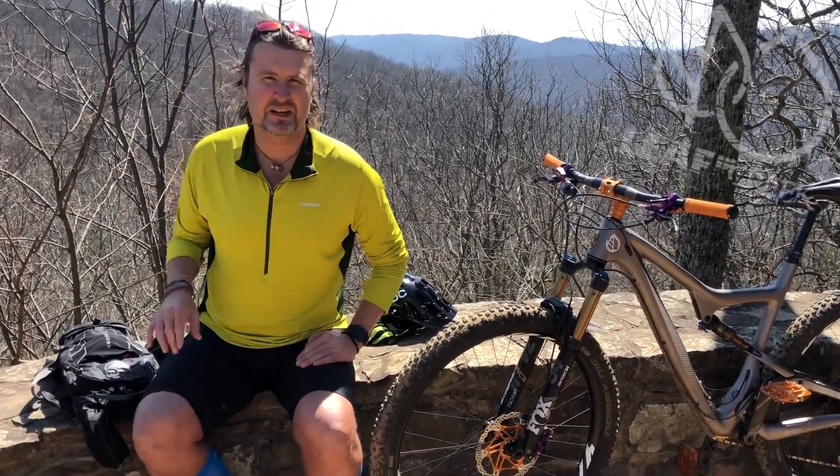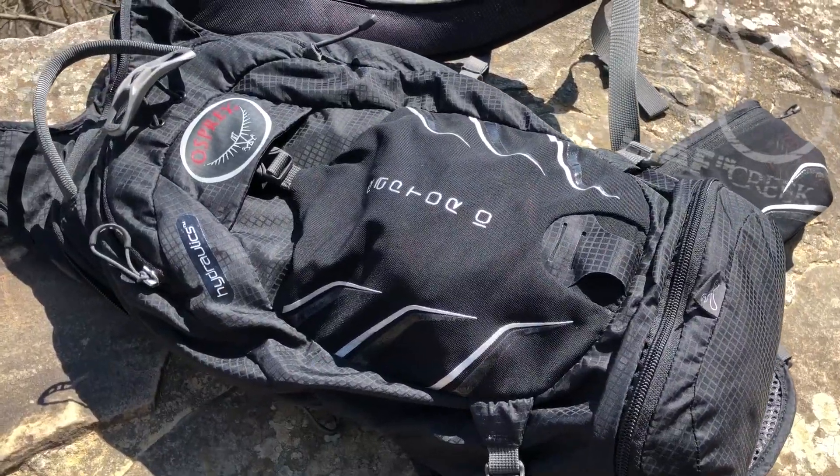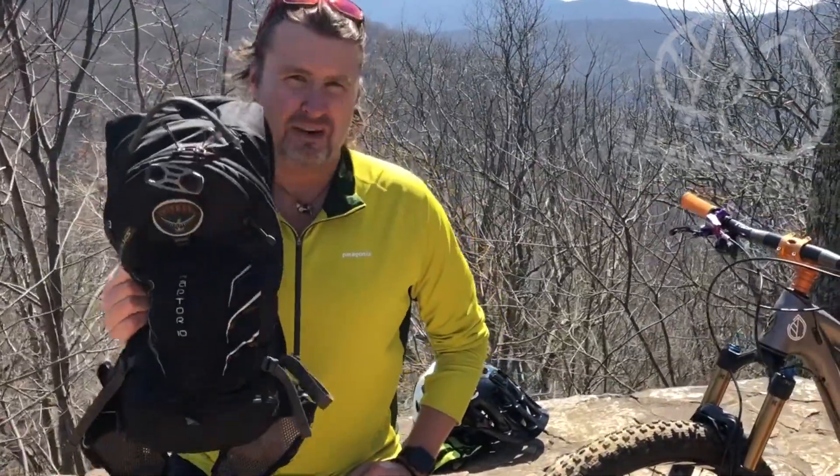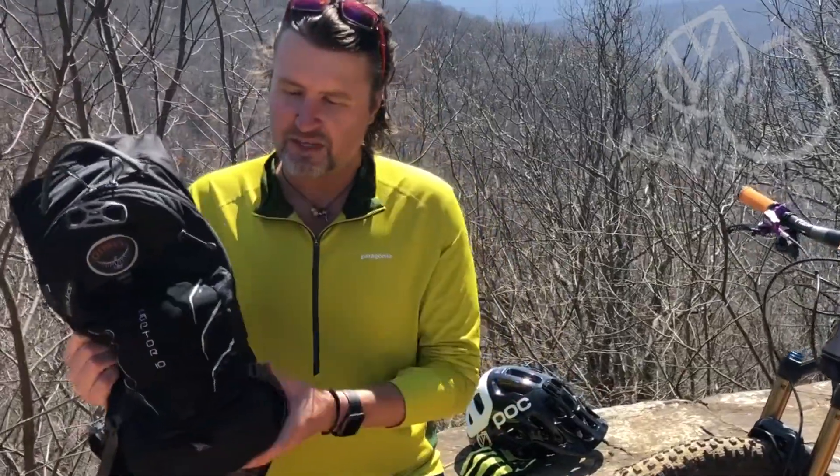Hi, Curtis here with Leaving Creek. Today I want to show you a little review about this nice Osprey pack, the Raptor 10 — perfect for mountain biking, perfect for hiking. It's a great size, not too big, not too small.